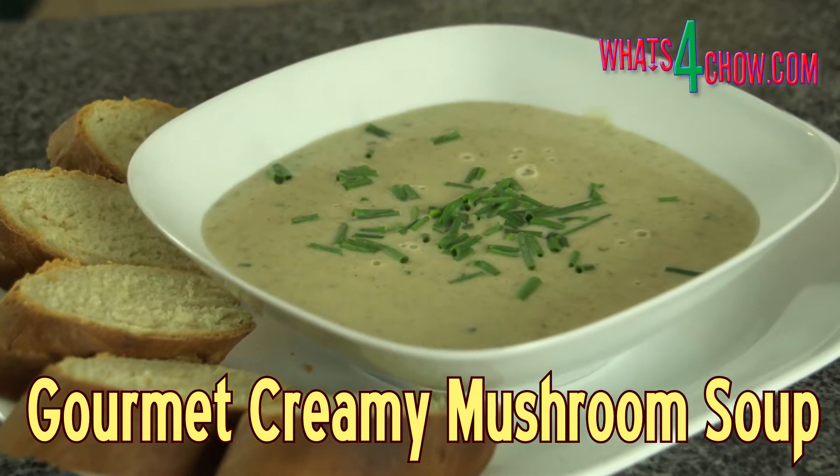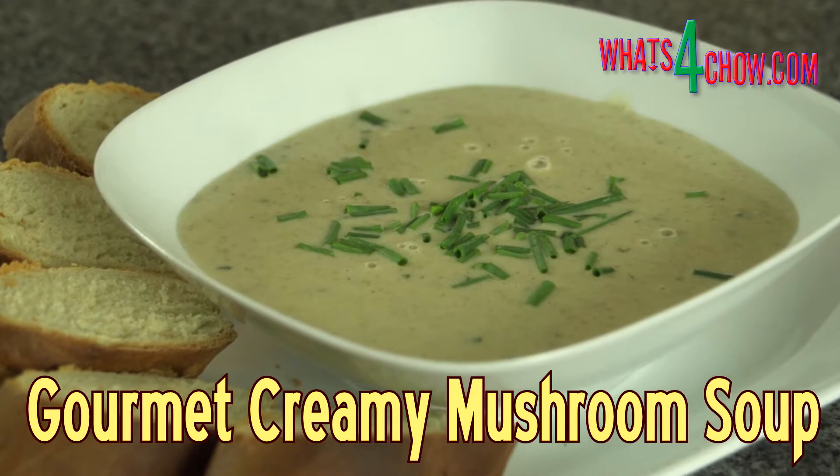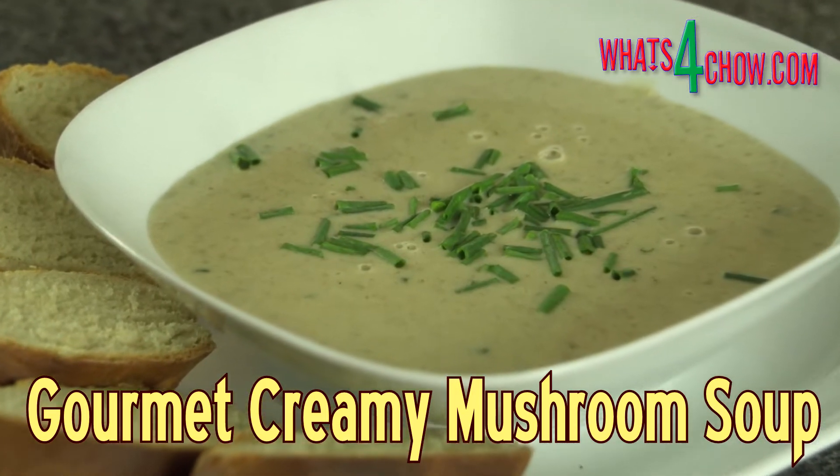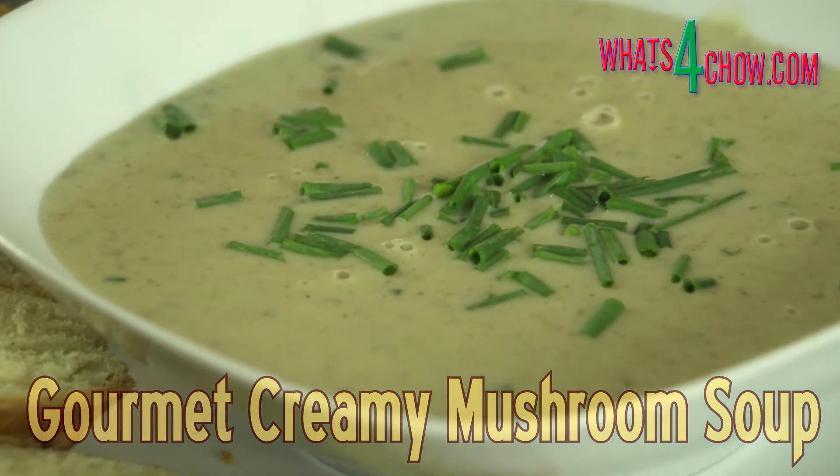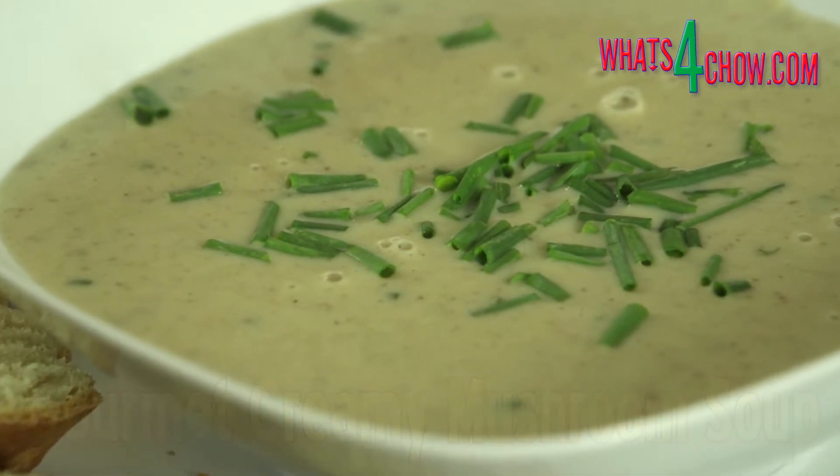Hi and welcome to episode number 408 with whatsforchow.com. This creamy mushroom soup is unforgettable. It is super easy to make and will become legend with your friends and family.